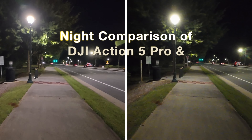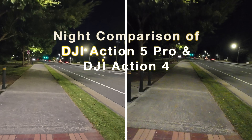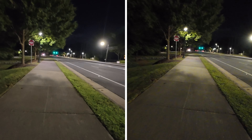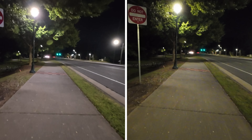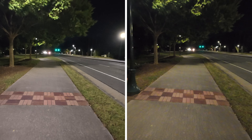Hey guys, Ken Perriman here, and we are back again talking about the DJI Osmo Action 5 Pro, side-by-side with the DJI Osmo Action 4. Currently in this video it is at 4K30 with no modifications, no color grading at all — standard view, and everything is set to auto.